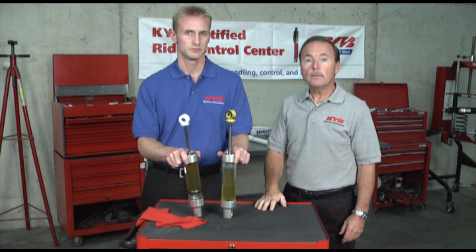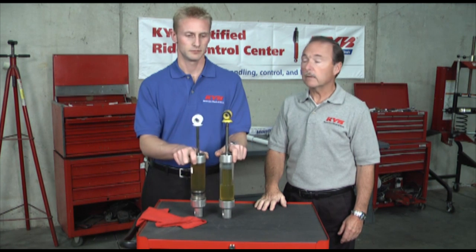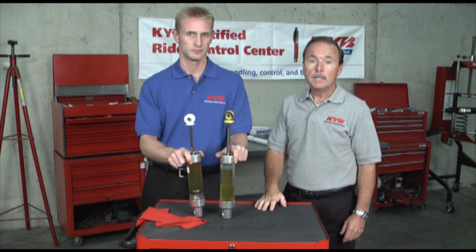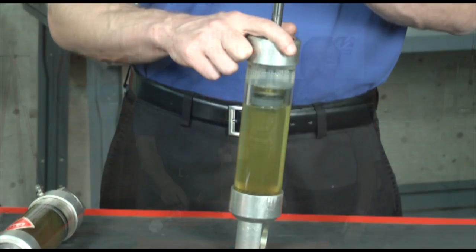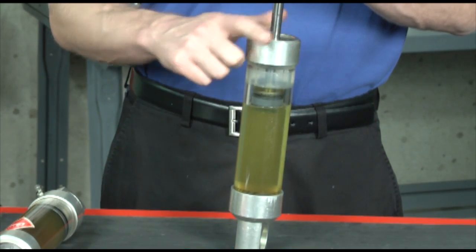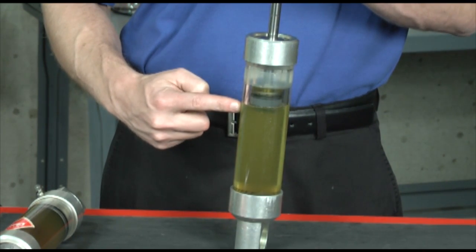As you can see, both the twin tube and monotube designs use hydraulic fluid and mount on the vehicle the same way. Let's begin by looking inside the twin tube. It uses two separated fluid areas: an inner working cylinder and an outer fluid reservoir that acts as an expansion area.